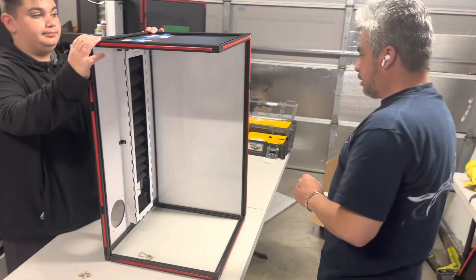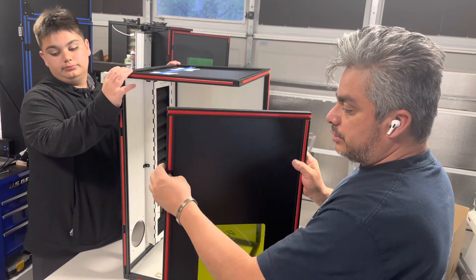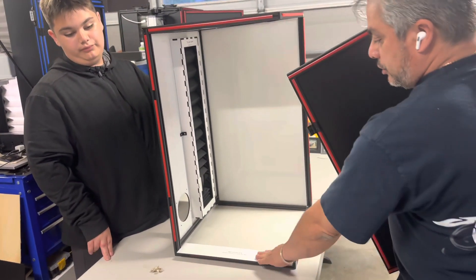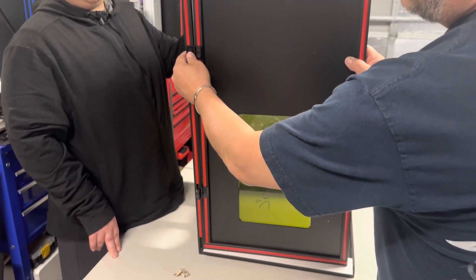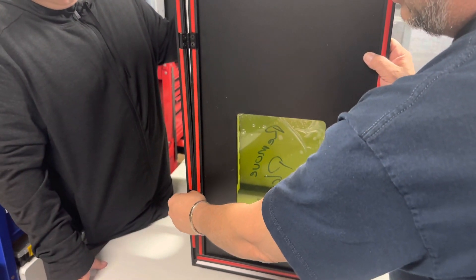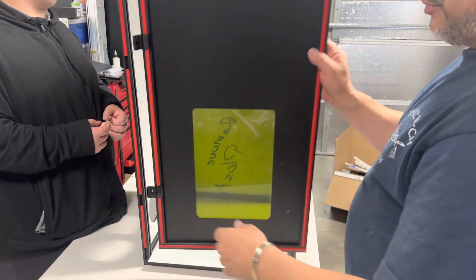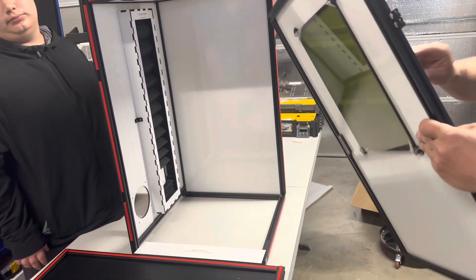At this point we're going to go ahead and install the doors — super simple as well. Those come with the hinges already installed on the door side. What we're going to do is use the spacer: put it on top of the bottom frame, and then when you get the door in here it will align perfectly. Just loosen up the screws a little bit, insert the lock knots, and then tighten it back up. At that point the door is mounted.